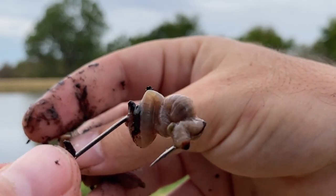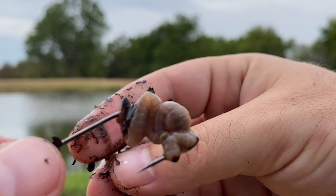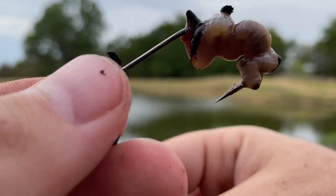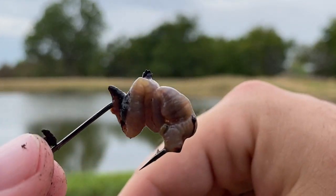When you do this, it helps because when they peck it off a little bit, they can't actually take all of your worm at once, so you get a lot more bites per worm — which is ultimately what I'm looking for.